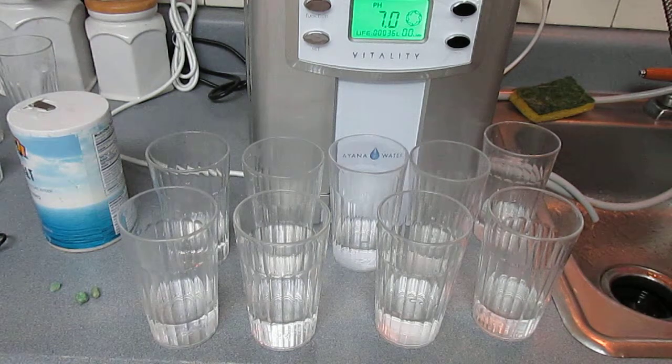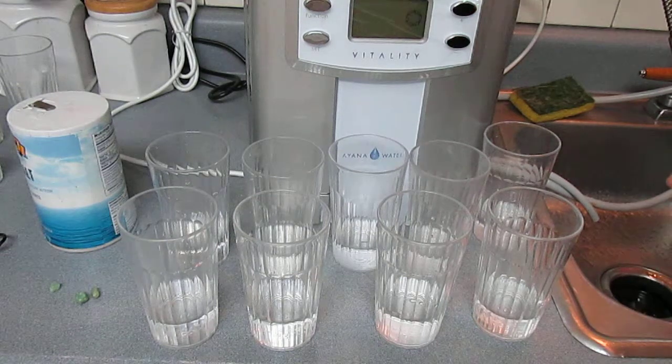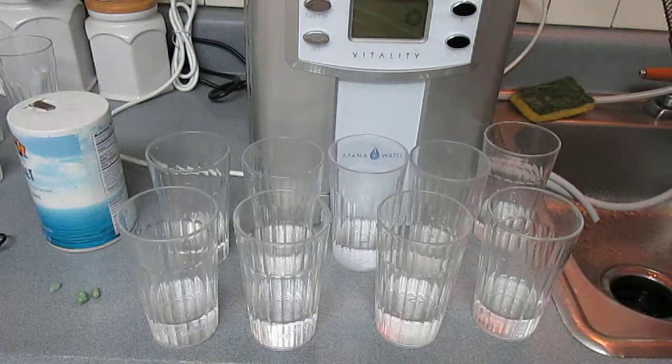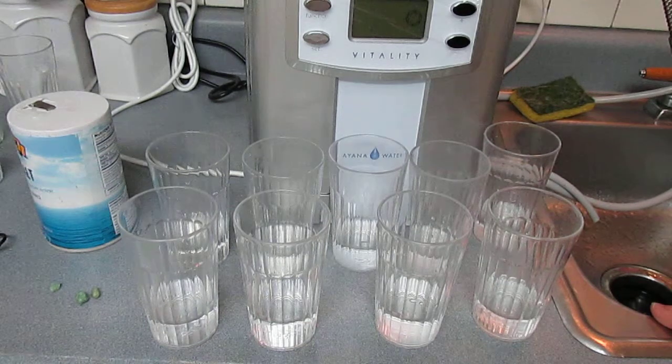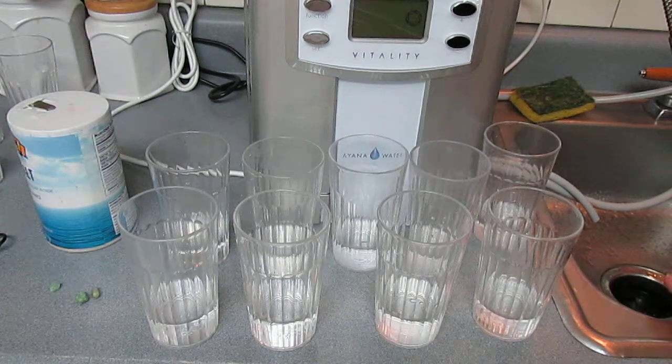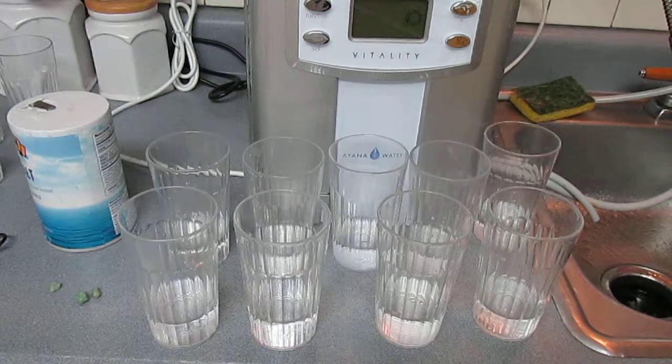Somewhere between a thousand and fifteen hundred an ounce, which is just unbelievable. Anyway, the Ayana water vitality machine — I think it's a good machine, but it's not the best. I probably won't be carrying it because I'm just not excited enough about it. But it's definitely not a bad machine, and I think the company was nice. That's the Ayana water vitality — thanks.